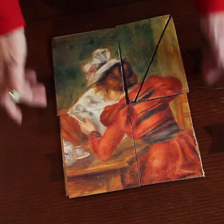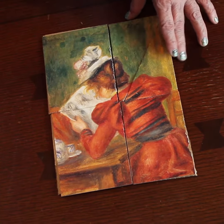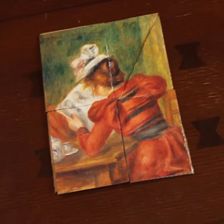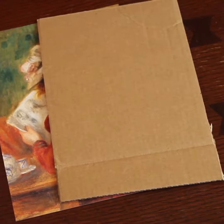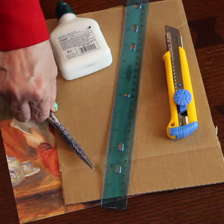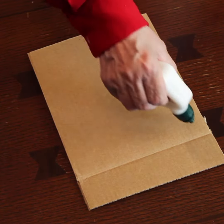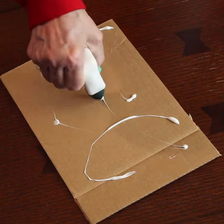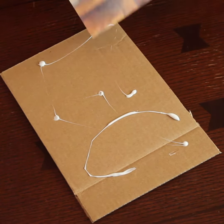We are going to make an art puzzle with very simple and cheap equipment: a piece of cardboard, a page of a calendar with a beautiful art picture, some glue, a cutter, a ruler, and a pen. We are only going to make four pieces for this puzzle as a starter.